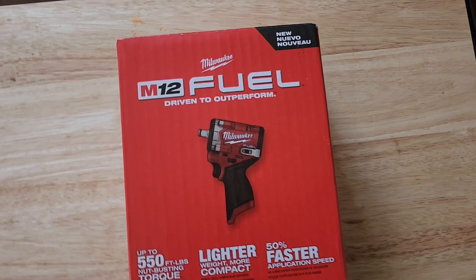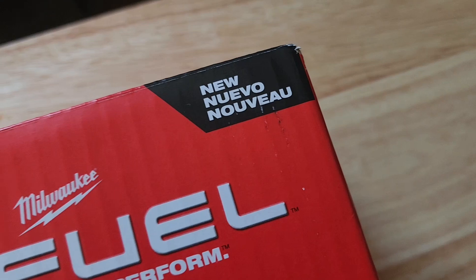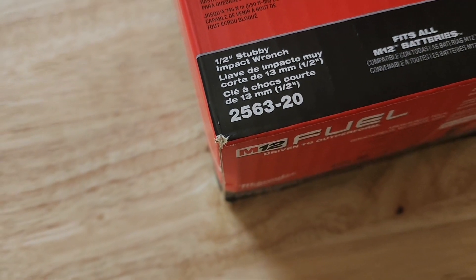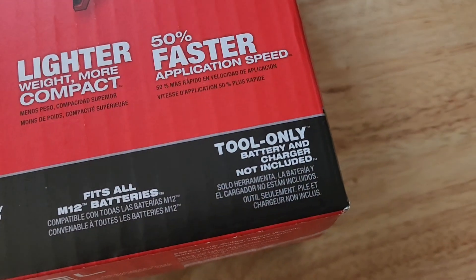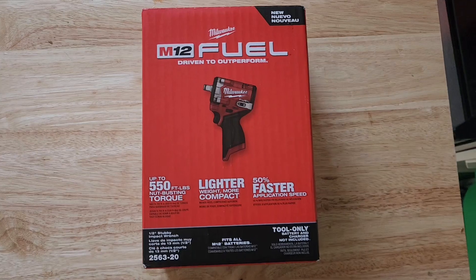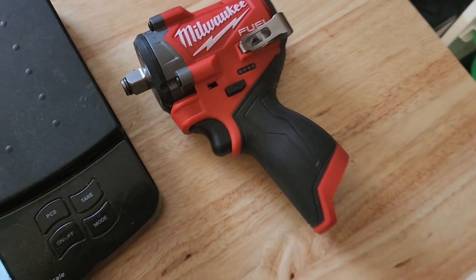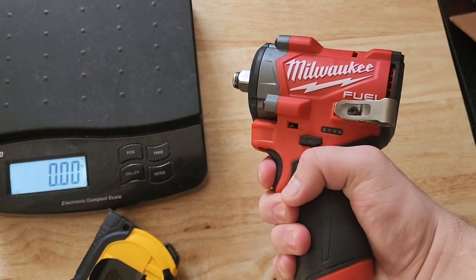How's it going everybody, Vermont Tool Company. We finally got our M12 Fuel — this is the half-inch stubby impact 2563-20, the gen 2 tool only, half-inch. Let's get this bad boy unboxed. So we got it out — here it is. It's looking real good, fits nicely in my hands, and it weighs like nothing.